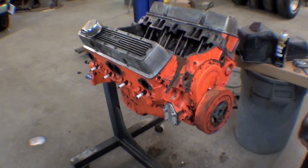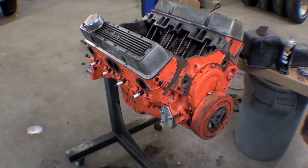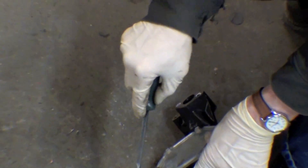We are making some nice additions that are not costly but will be effective and give them good service. One of the things we are doing is putting on a new water pump.